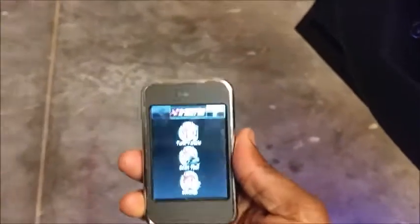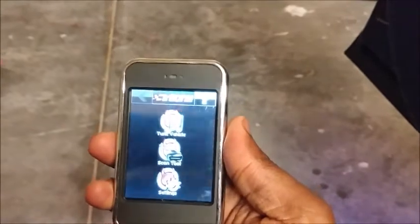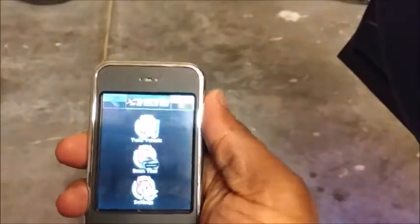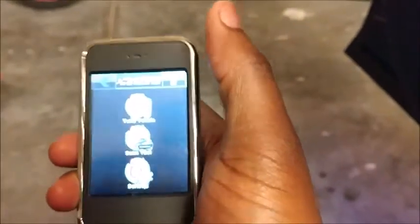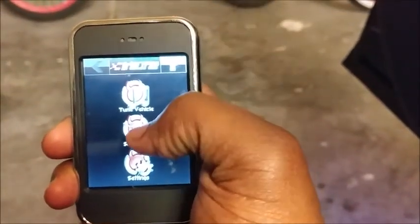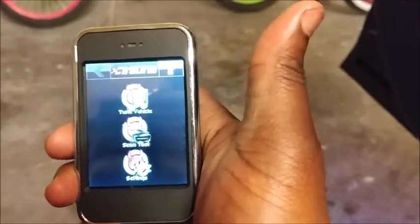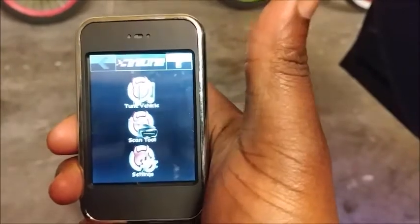It's done loading. These are your first options. What you want to do is go to Scan Tool. Sorry, I got a new phone — got that LG V20, loving it. Anyway, you go to Scan Tool.